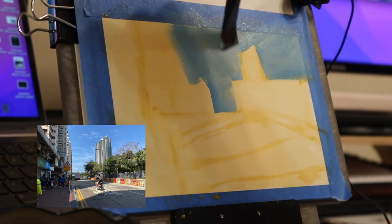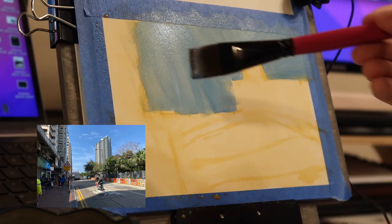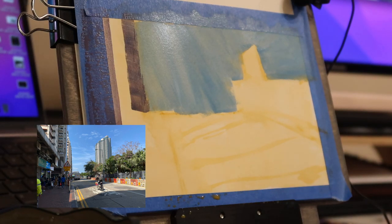So a dark purple for the shadowy parts of the buildings and the street, a little bit more grayish maroon for the sidewalk, blue for the sky, and I also try to carve in bits of the fence and some of the foliage on the side.